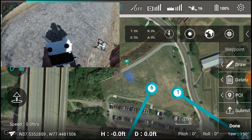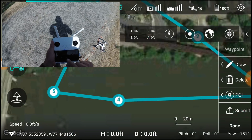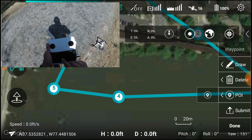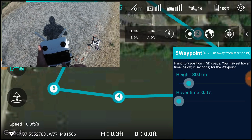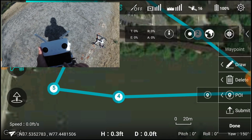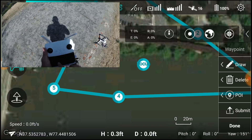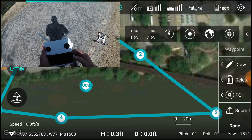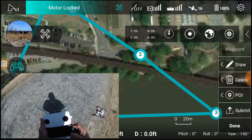Yeah, that's perfect. I like that. And then I am going to set the point of view. Okay, I think that'll work. Let's see how that does — submit.